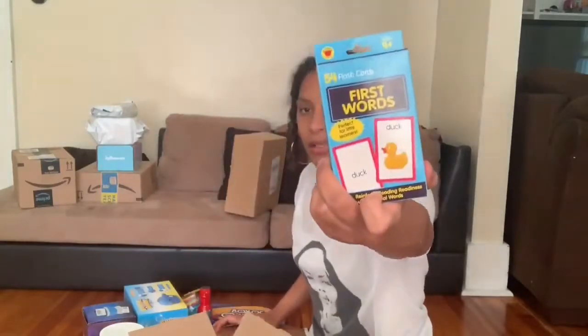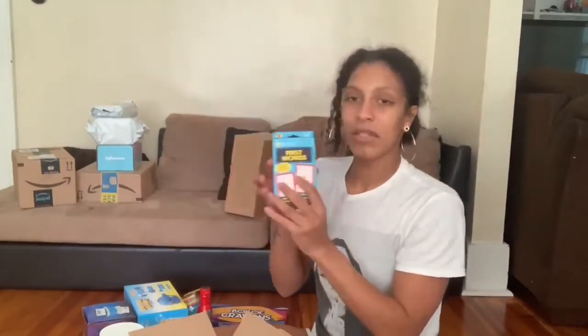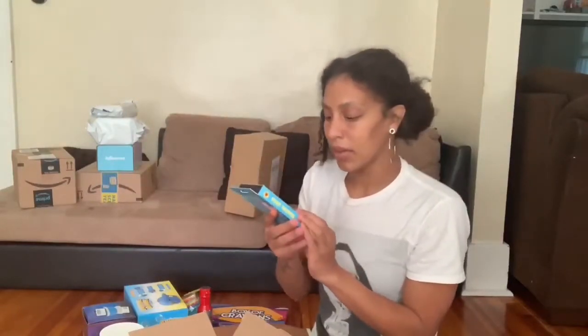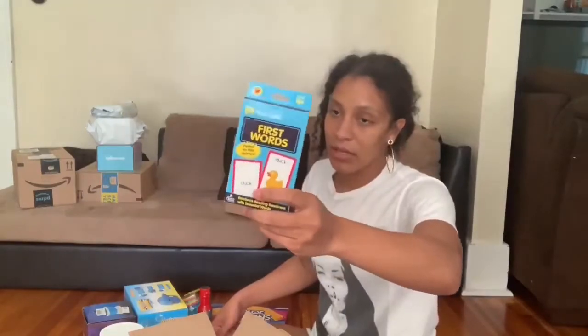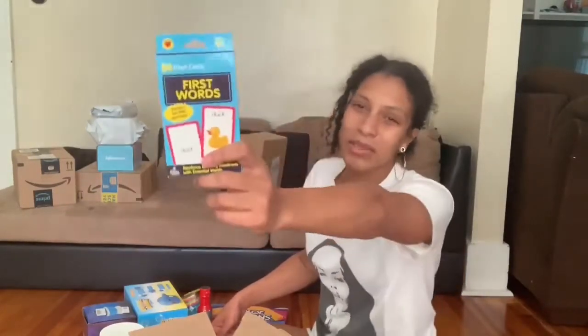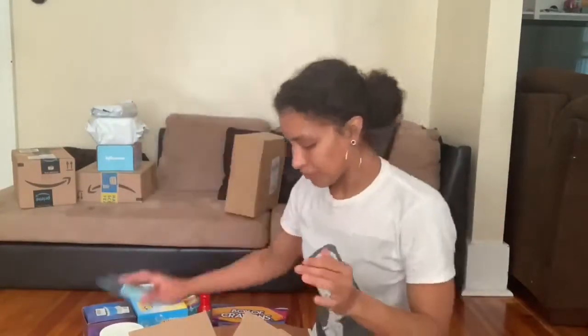Some First Words — 54 flashcards. I actually already have this, so this was a double. I think I'm going to give this away to somebody with kids. It's only $2, so I mean, I'm pretty sure shipping it to you guys would cost more than what it actually did. So I would give this away to somebody — if you want it, let me know in the comments below. I've seen a lot of good reviews for these.